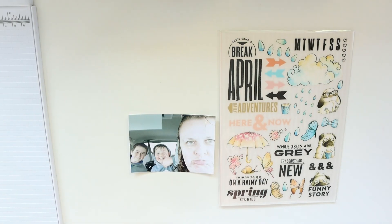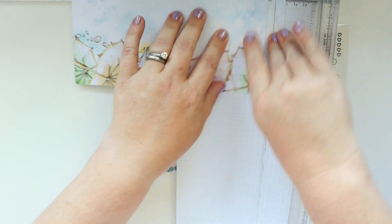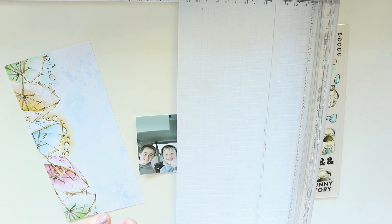Hey there, it's Jenny, and I am here today to share with you a traveler's notebook layout that I am creating using the Coco Daisy Meadow collection. This paper that I'm trimming down to use as the background for one of them is a paper that was in the classified memory keeping kit, but it's also in the planner kit as well.